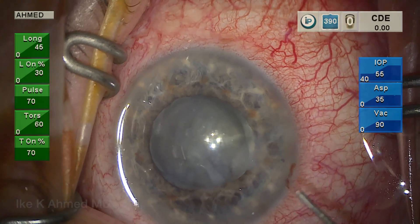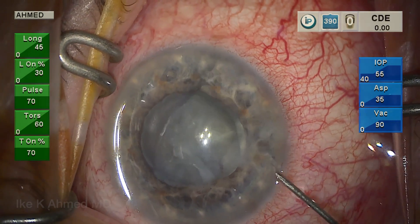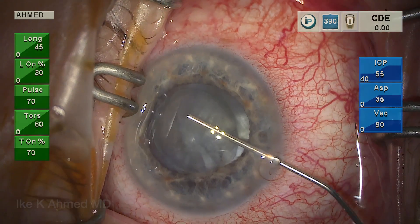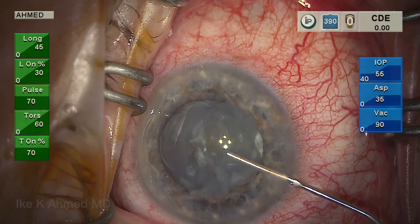This is a case of an aborted phaco four days ago. The surgeon had completed the capsulorrhexis, but there was significant iris prolapse due to floppy iris syndrome, and the patient was referred to us.